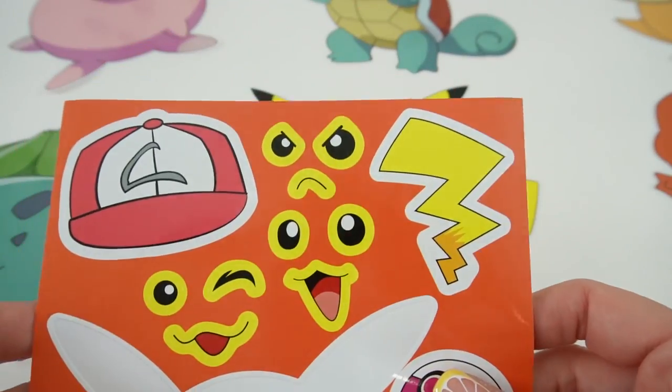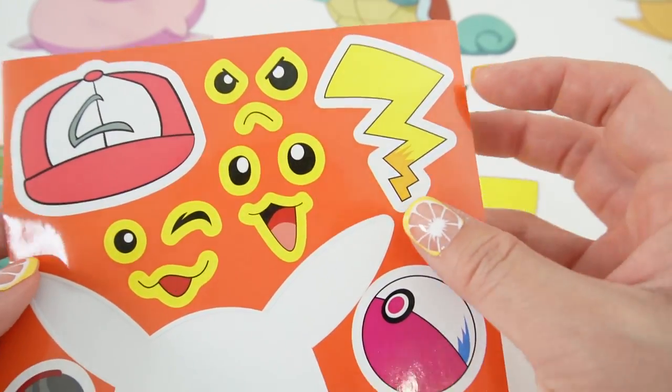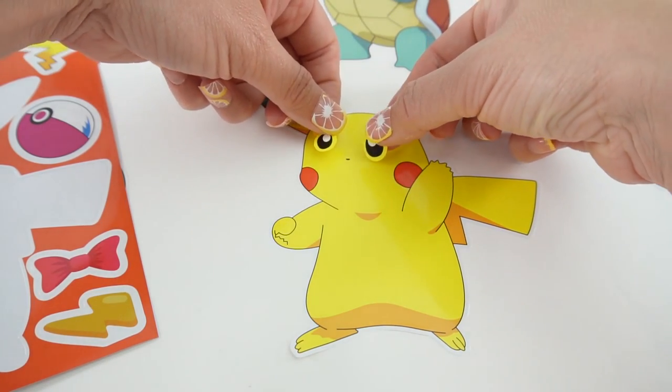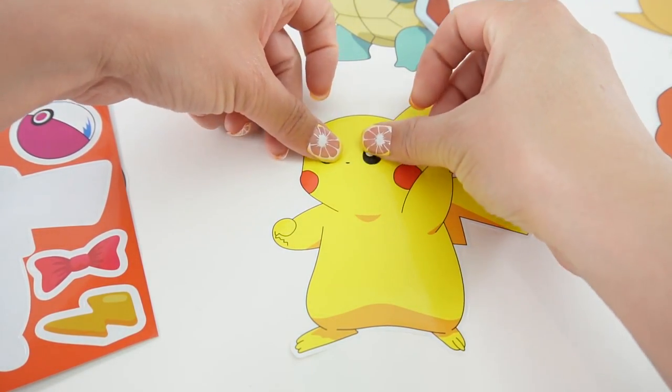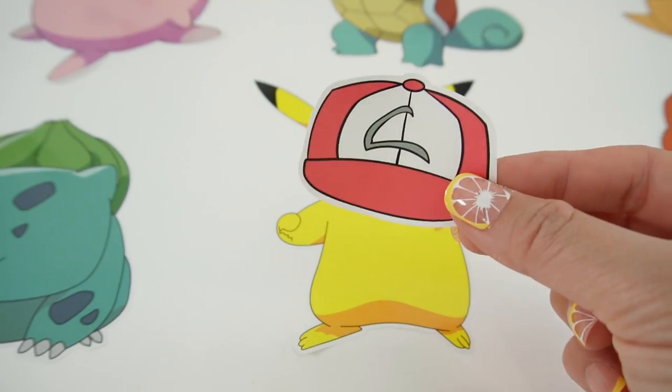Now it's time for the faces. With Pikachu here, we have three faces. Let's go ahead and go with this one with a big smile. Let's add the eyes and a smile. Let's also go ahead and give him a cap.